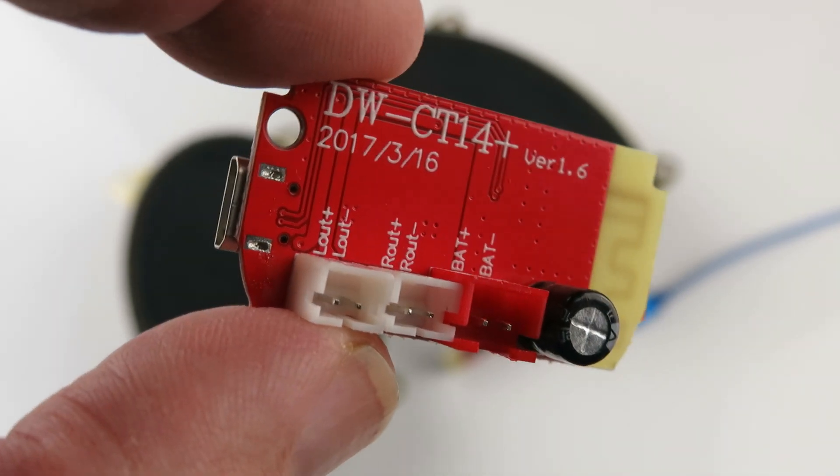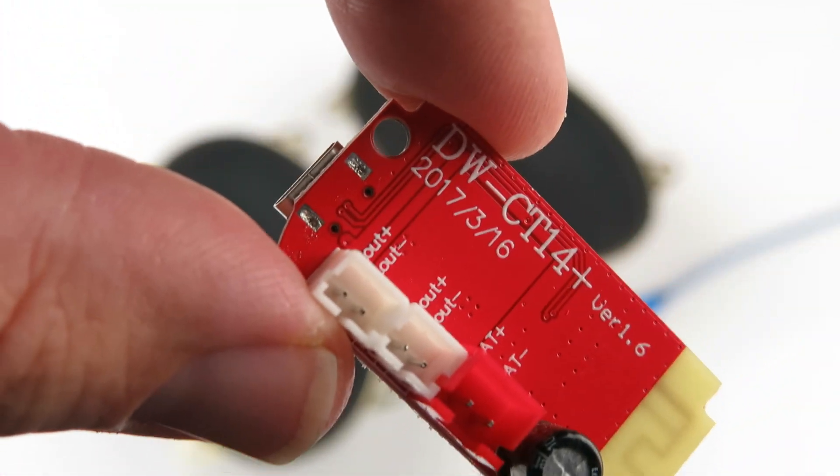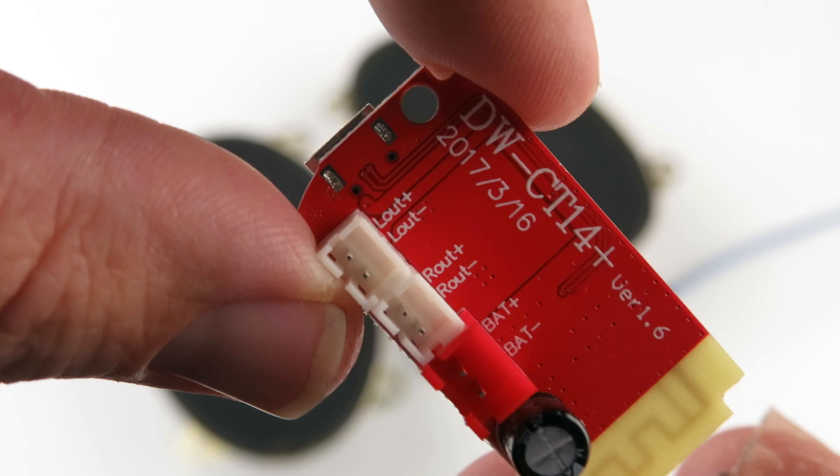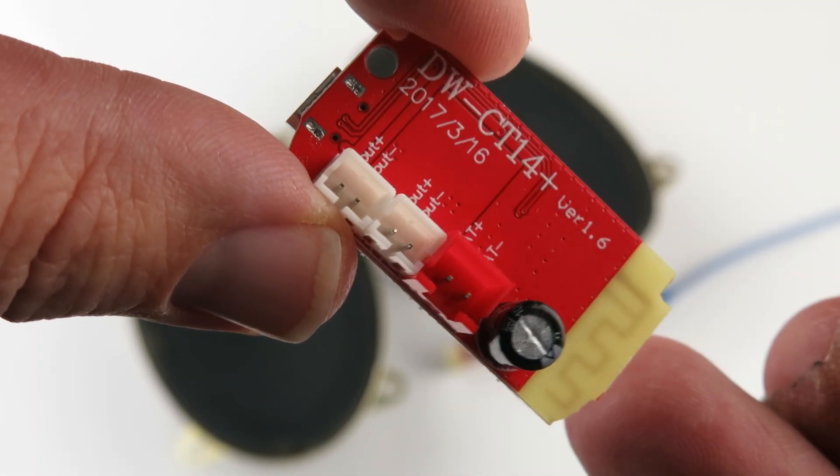This is a demonstration for the Bluetooth device. The top, as you can see, has the lines out — right and left speaker. Right in here is a battery hook for your battery.